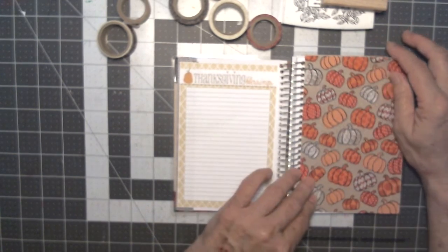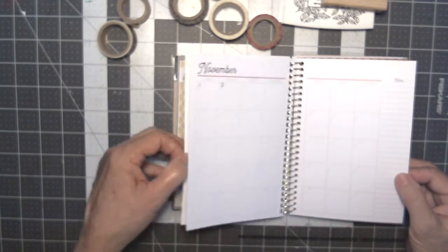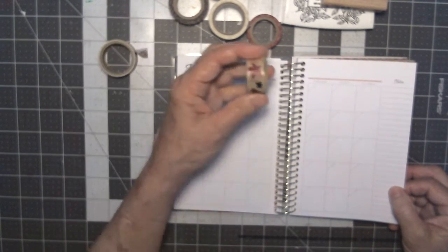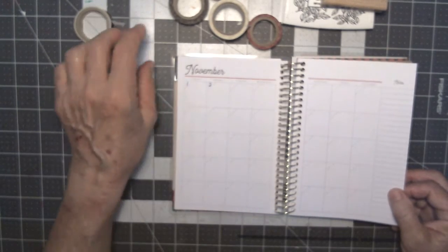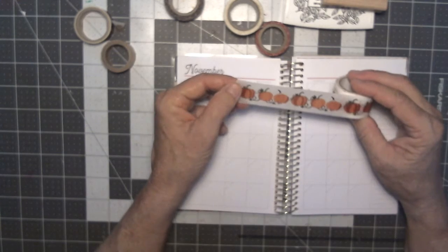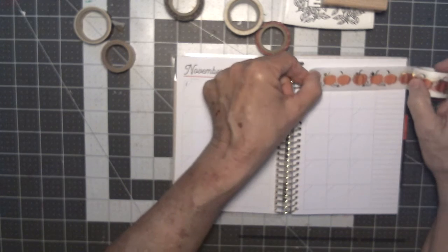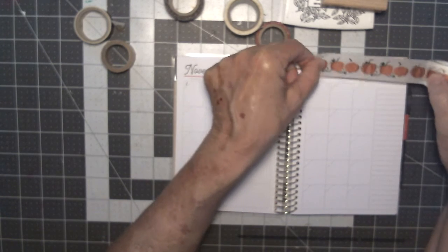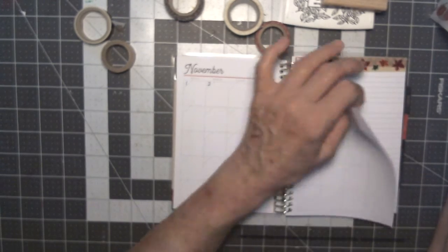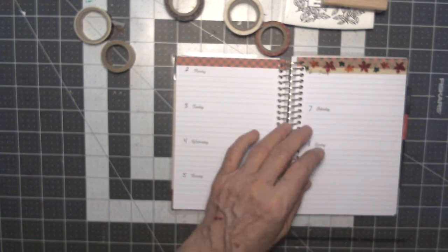I have another Polka Dot Posey page — this one is for Thanksgiving blessings. I stuck that over the top of the notes pages and put a piece of ball paper here that I'm going to cut down and decorate for Thanksgiving. For Thanksgiving I thought I'd use this little leaf washi — it's little fall leaves. I paid a lot for this washi at a scrapbook store and there's not a bit of sticky on it; you have to use a tape runner.